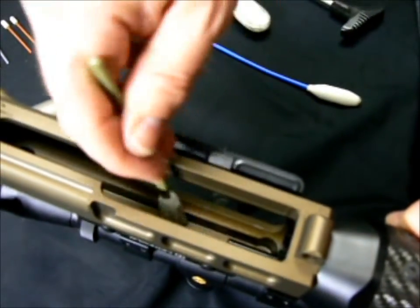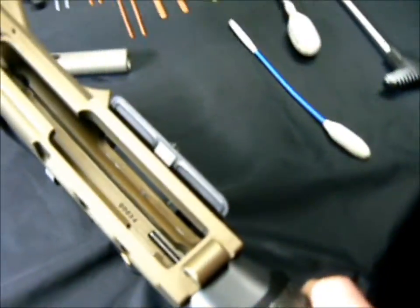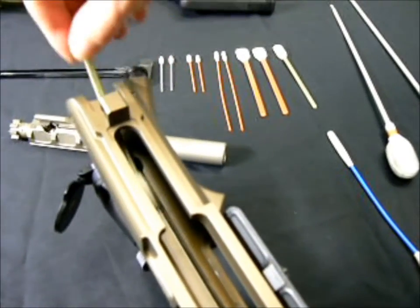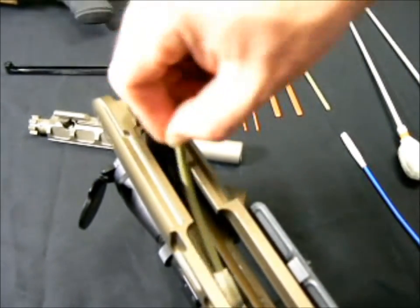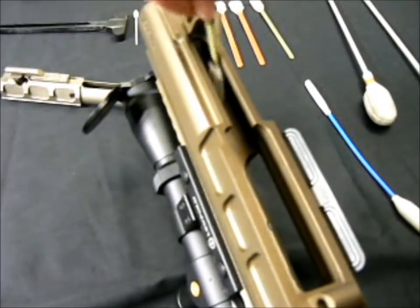The locking lug recess — and again, this cleans that raceway out in a minimum amount of time compared to trying to use something inferior like a Q-tip or a cotton swab.